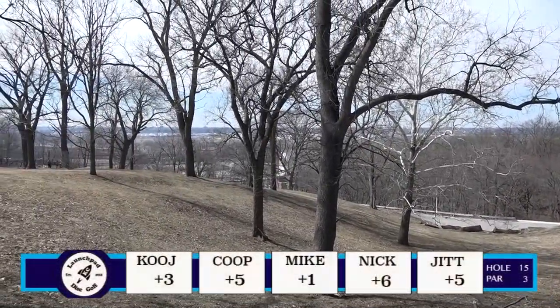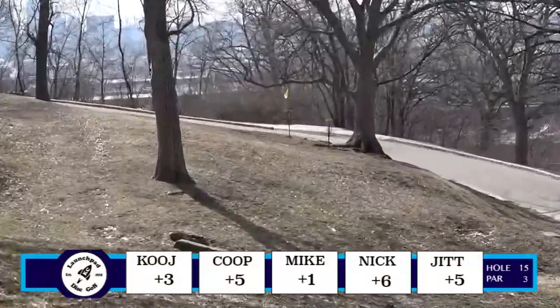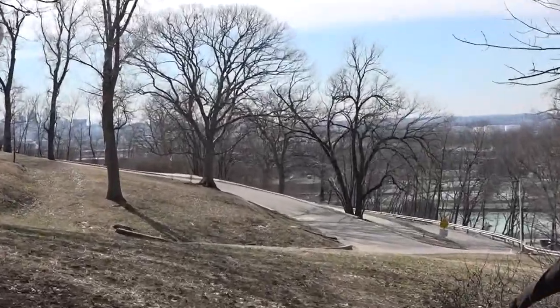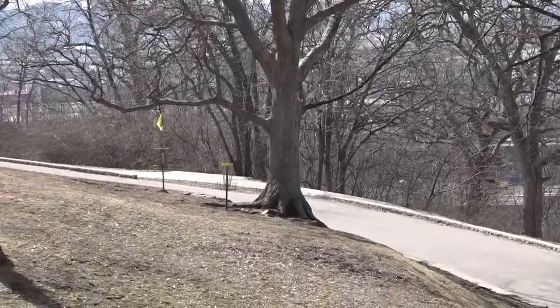That was a brutal hole for Mike, man. I hope he can really shake that off. He's now plus one. Kuja's plus three. Coop and Jit are plus five, and poor Nick is now plus six.